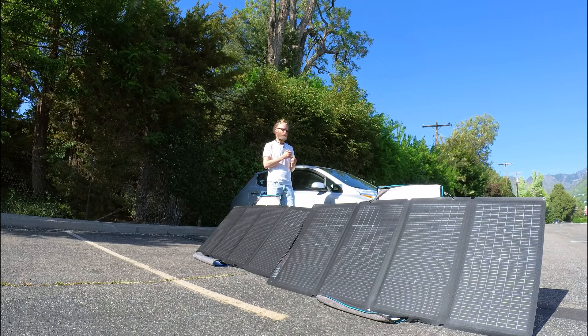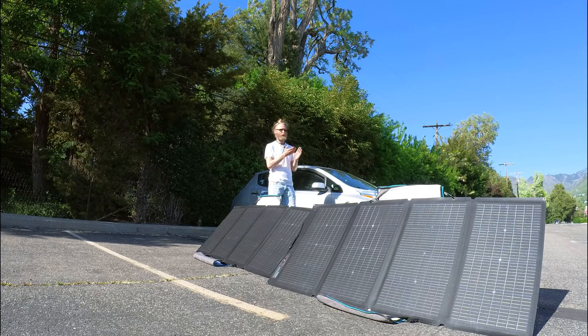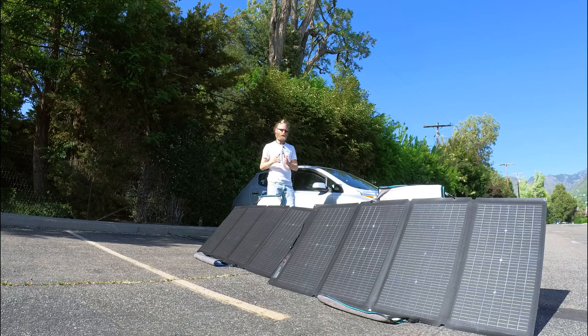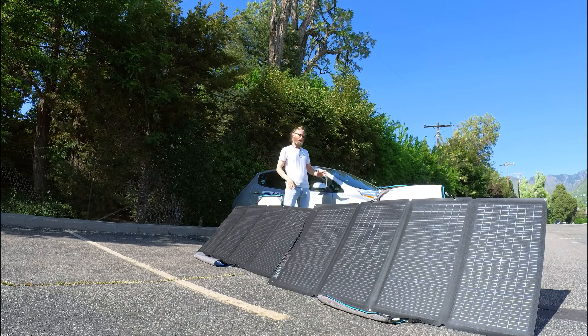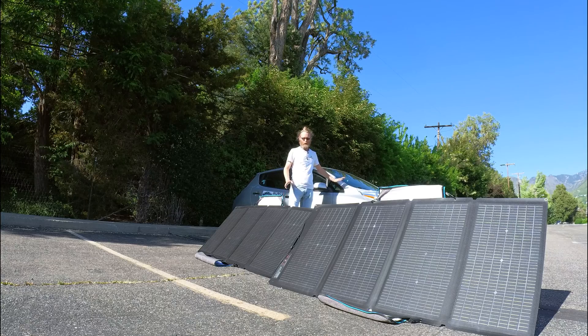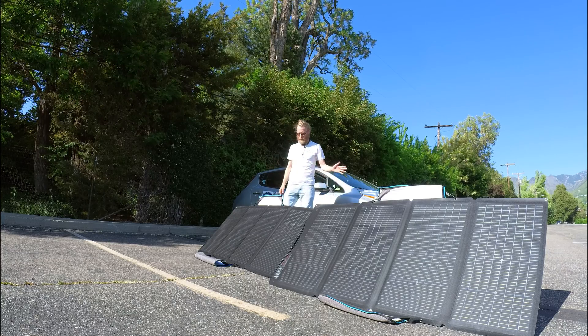So you can have — this is one kilowatt — you could hook up an extra battery that's also one kilowatt, or you can get a bigger version that's two kilowatts, so you could have three kilowatts total that you could dump into an EV in case of emergency. Pretty handy, and I believe these are one of the cheapest options there is.